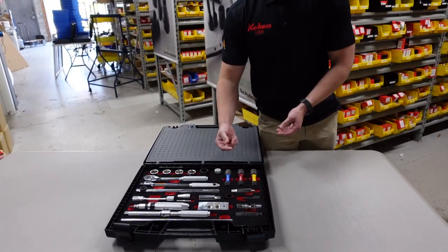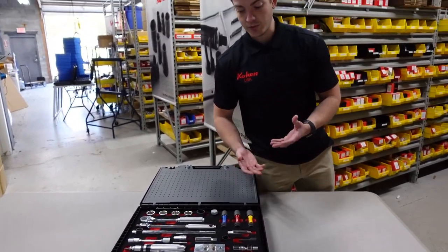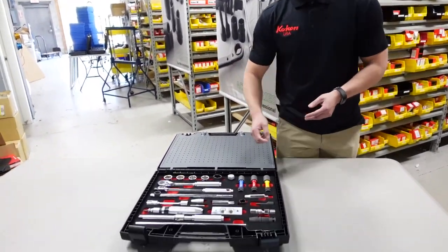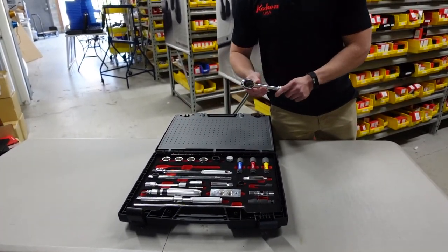We offer these in 17 millimeter, 19 millimeter, and 21 millimeter — there's also another size available — but in our standard three-piece set we offer those three sizes. Then we'll move on to our ratchets.